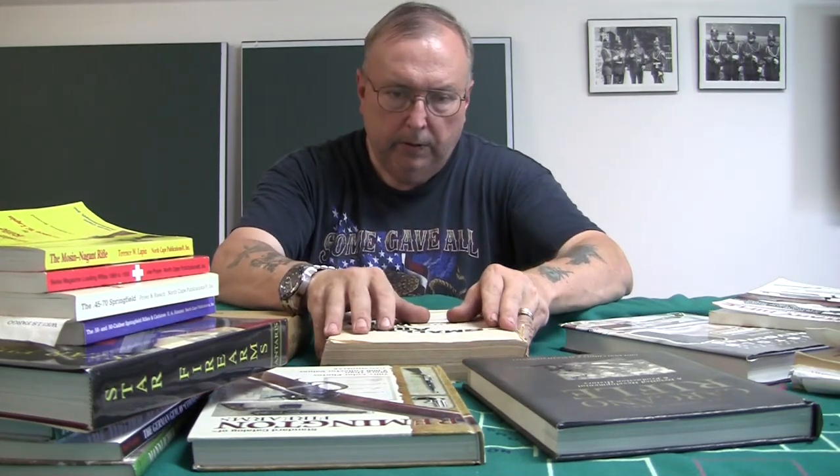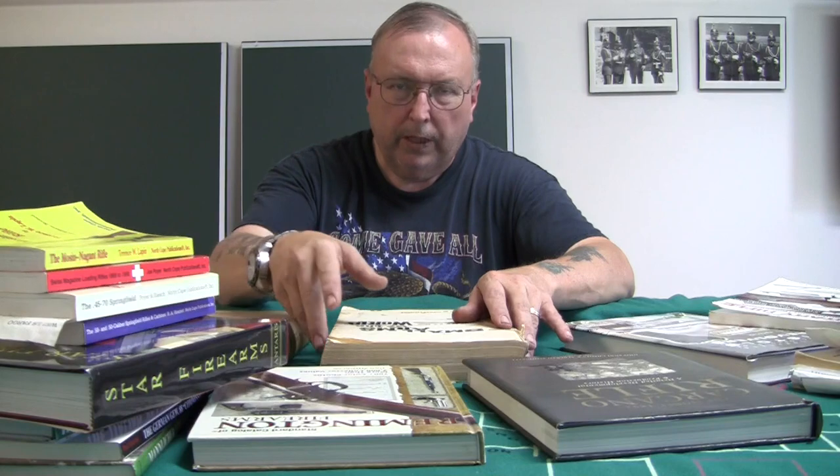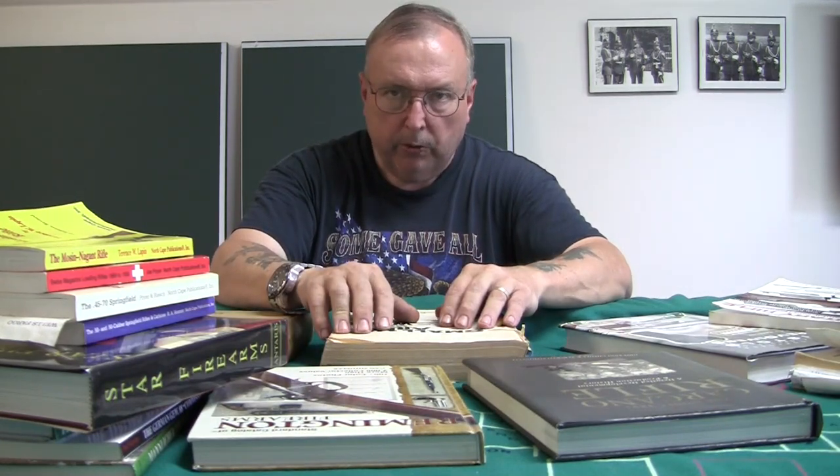When I was younger you had a lot of gun magazines and general things where you'd get information, but you had to teach yourself and learn as you go. Now, granted today, we have a lot of online resources. People don't like books. People don't like spending money on books. And yes, good books are going to cost you good money.